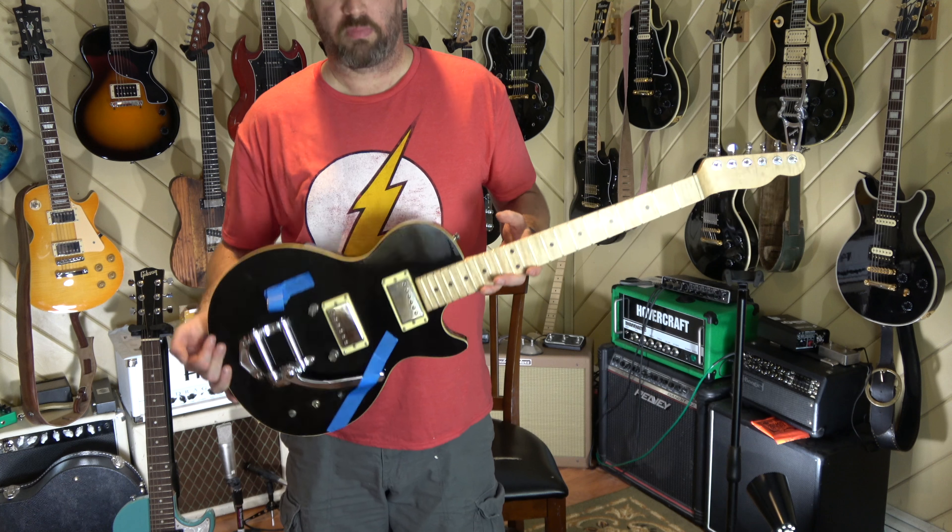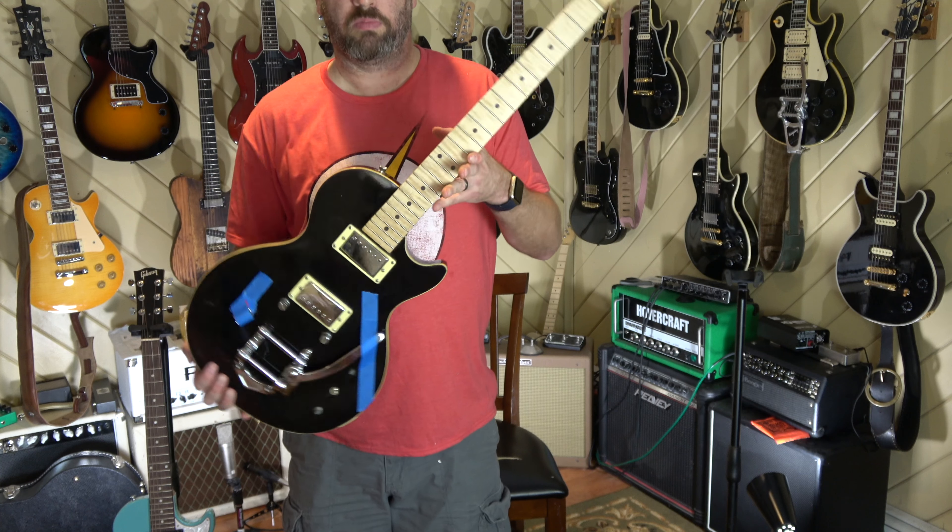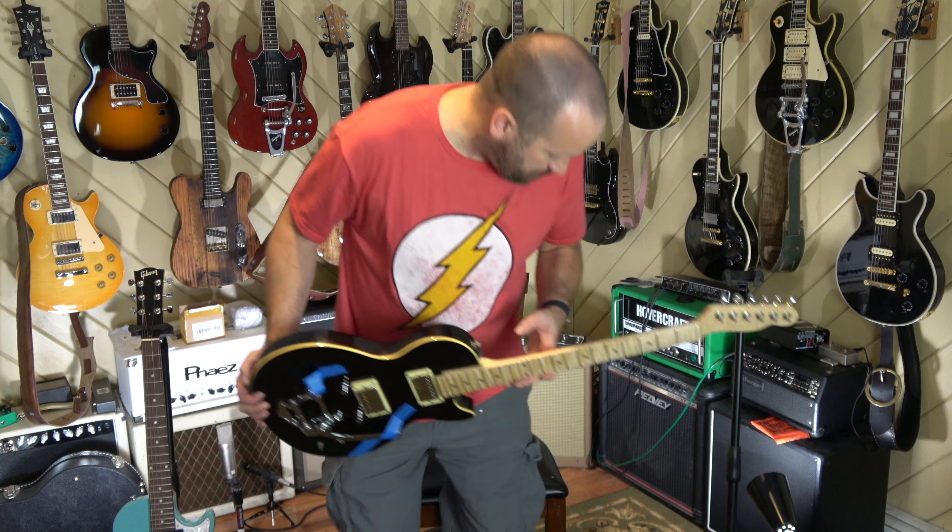Anyway, this is Il Bastardo. Hope you enjoyed the video. As always, I've been making mistakes — yes, folks, I have issues. Enjoy.